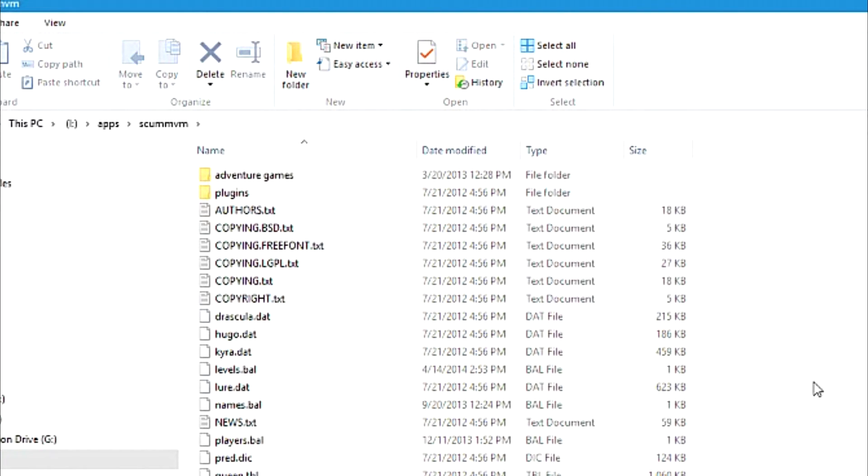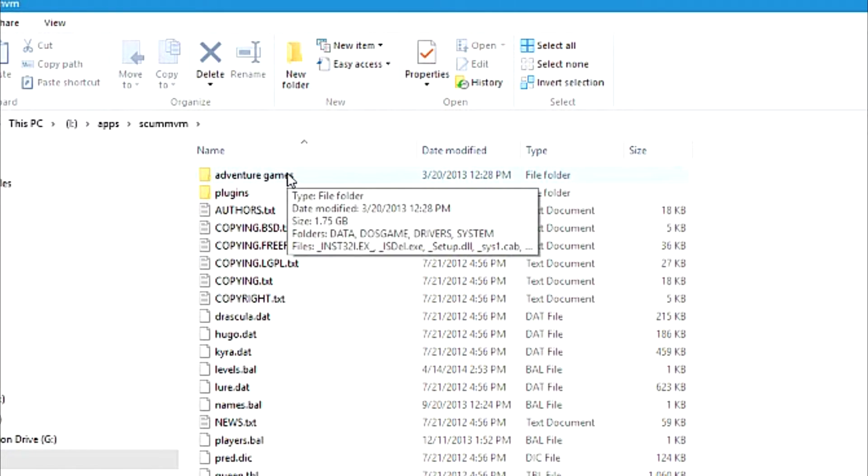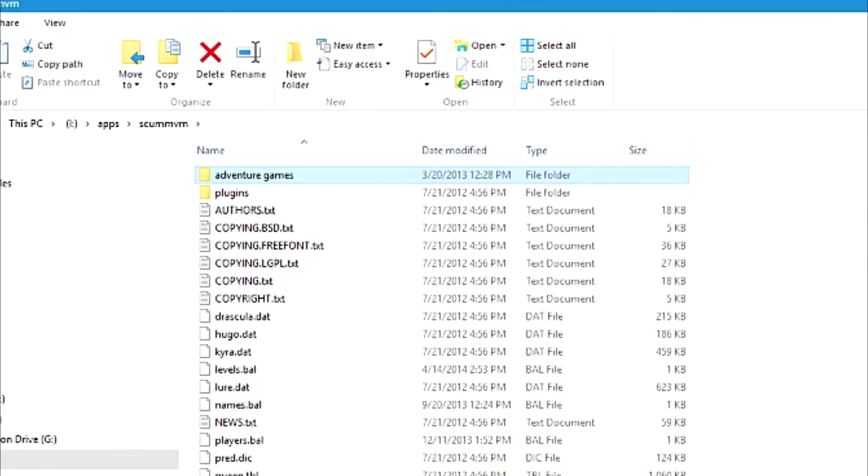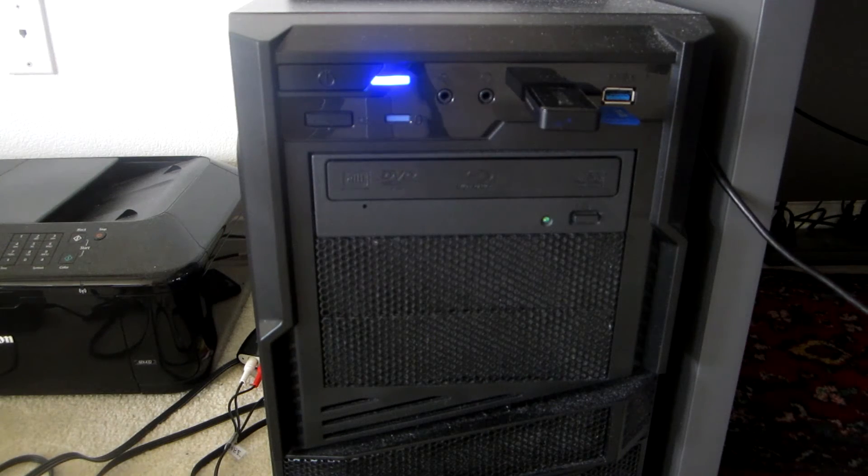Now you will want to prepare the game's files. Just make one more separate folder in there called 'adventure games' — again, remember to use lowercase letters. Then insert one of the Humongous Entertainment games that you wish to use and extract all of its files to this folder you've created. I already have a lot of game files in this folder so I'm not going to transfer anything now. When you're done, disable the SD card.